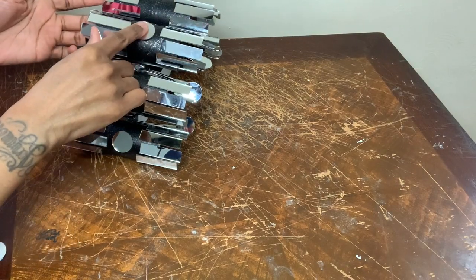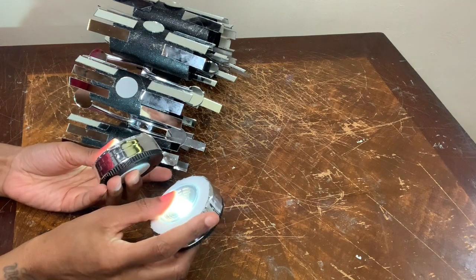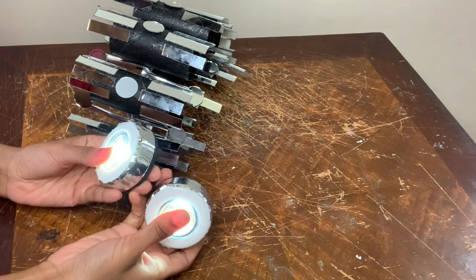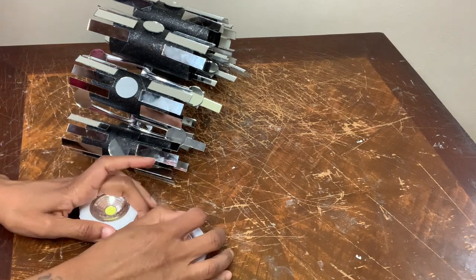Once I get done with this step, I'm going to clean all my mirror towels off. Then I'm going to add these two LED push lights that I wrapped with my metallic tape that I purchased from Amazon. And then this is how it all turned out.